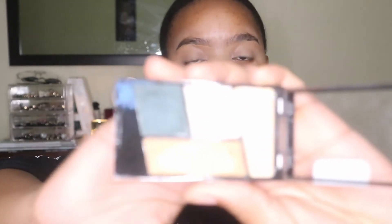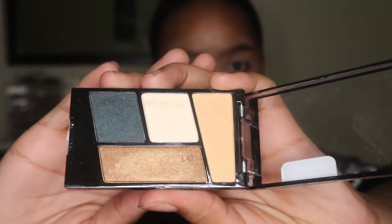I'm going to use this eyeshadow palette called Hooked on Vinyl — this is what it looks like, these are the shades in the palette. I'm also going to mix in this brown and use it as my transition shade.